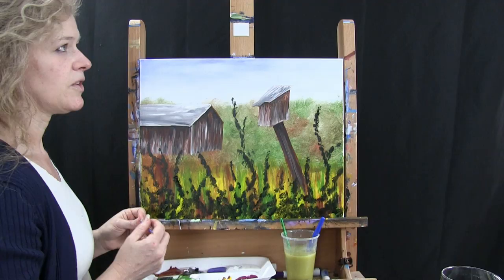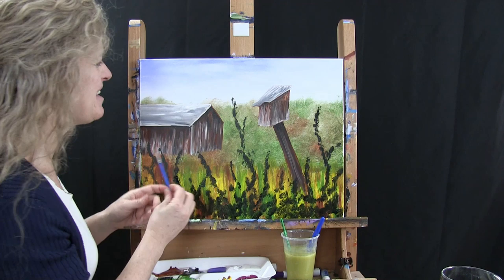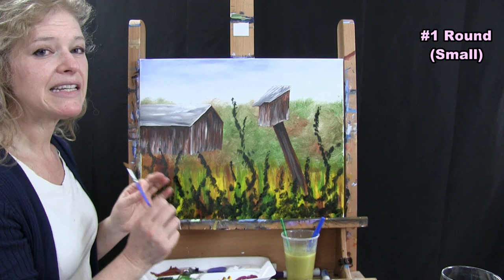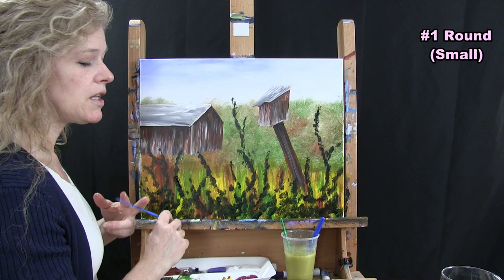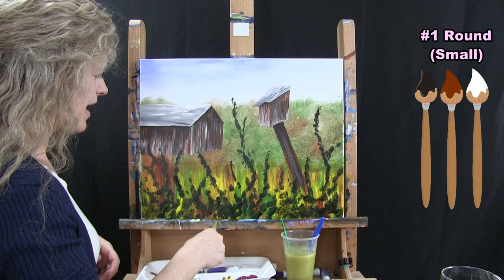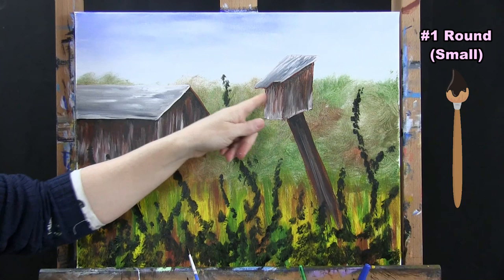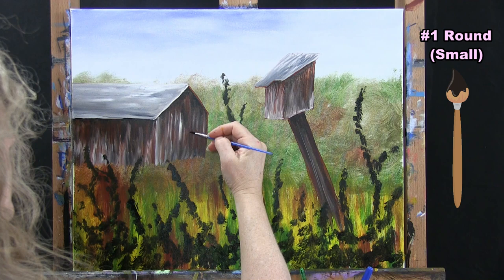I'm using my small brush for this next step, and we're putting the details on the barn and the birdhouse. The three colors I'm going to use are black, burnt sienna, and white. I'm going to start with just black and do all of the openings — a door, a couple of windows, and then the bird hole opening in my birdhouse.